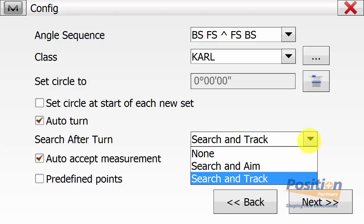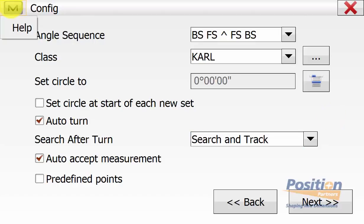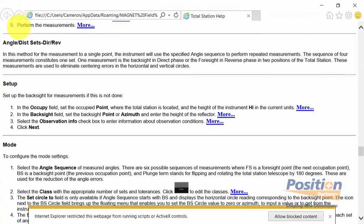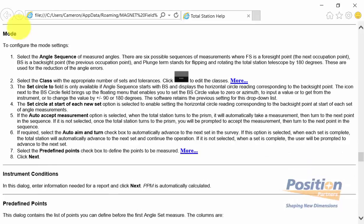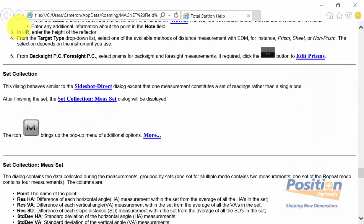In this case we want to be fully automatic, so we have auto turn, search after turn, search and track, and auto accept measurement on for a fully automated set collection routine. If we go up into the Magnet symbol and then help, we can find some helpful information about setting up our set collection routine and what this will mean when doing the routine in the field, as well as further explanations about the options available to the user.